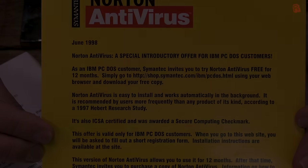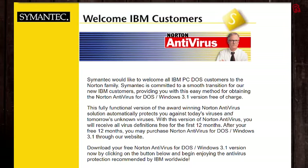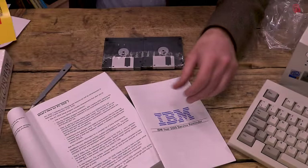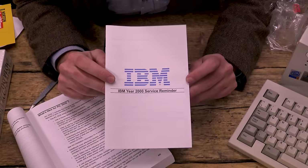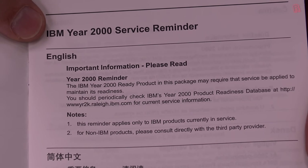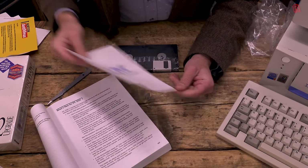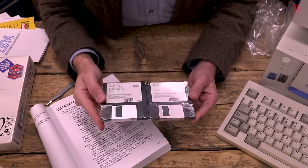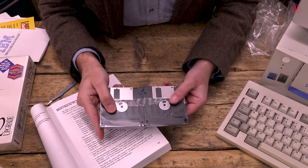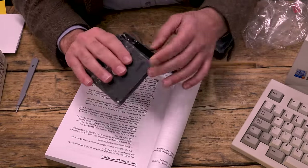Buried in here we've got unsolicited mail from Symantec with a special offer for a 12-month free subscription to Norton Antivirus — even though IBM include their own antivirus software as part of PC-DOS, so it doesn't exactly fill you with confidence. The website is long gone, but thanks to the Wayback Machine we can see what it would have looked like. The final pamphlet is a year 2000 service reminder — basically IBM's get out of jail free card. The product has 2000 in the title and is year 2000 compliant, but this leaflet tells us you might need to install some updates just to make sure. And then buried in the box we find our discs — sealed, glistening under the studio lights, having waited for this day for 22 years.